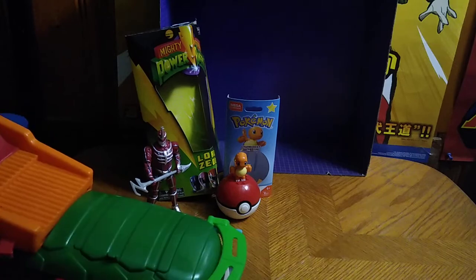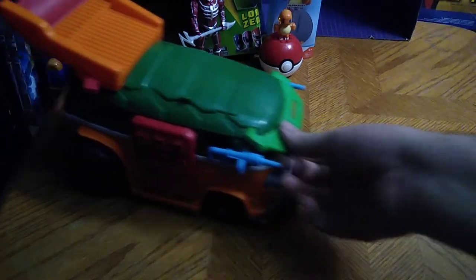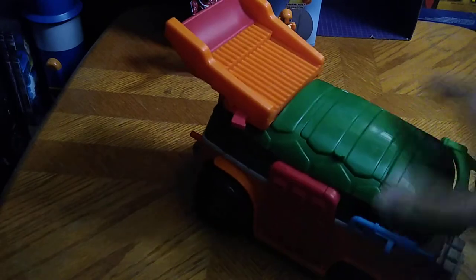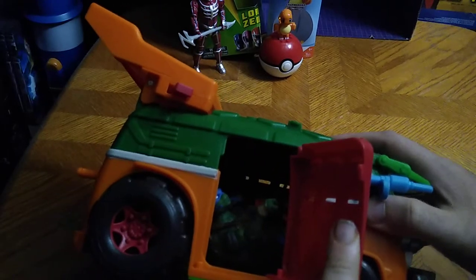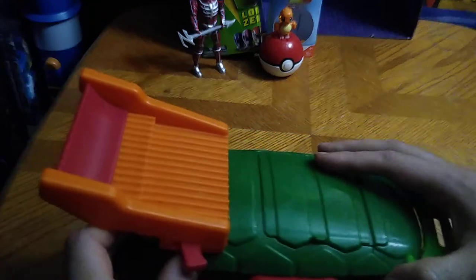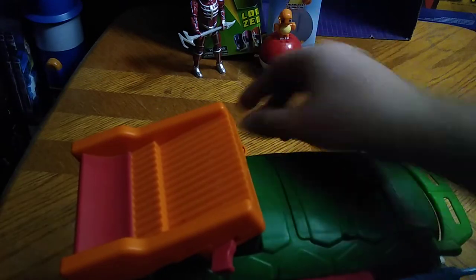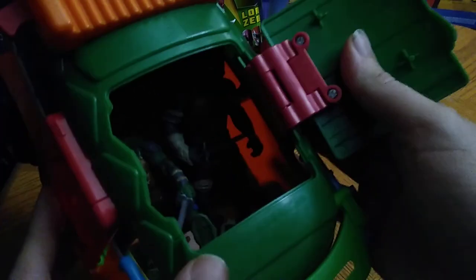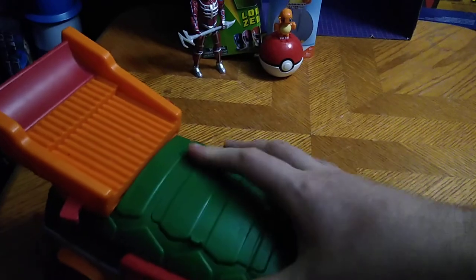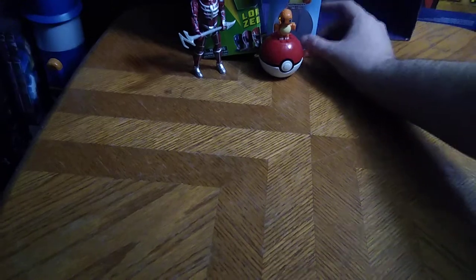Next on the list, we got some TMNT vehicle action — this is the Battleshell, my first vehicle Battleshell, and it's almost complete. It's got a door that opens and you can put some turtles in it to make it seem like they're riding. I think it's meant for smaller figures. You pull this up and it's got some launching pizza discs. Epic toy with some epic gimmicks. You open this up and you can look at the figures in the driver's seat — go drive the barrel, go Cowabunga! I love some TMNT vehicle stuff.